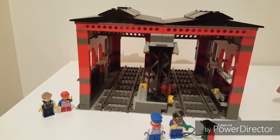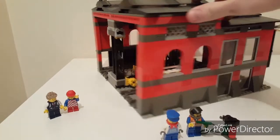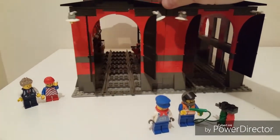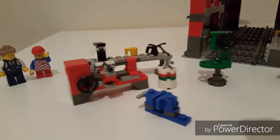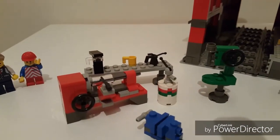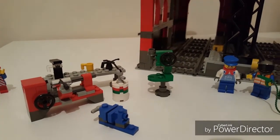It even comes with four bits of 9V track and two minifigures. There's some really nice detail on this set, from the little vice, the pillar drill, oil can, even a lathe and working bench. There's a lot of effort gone into that to make these look realistic, the sort of items you would have in a workshop.